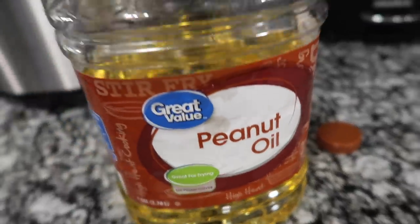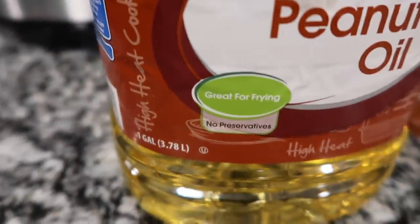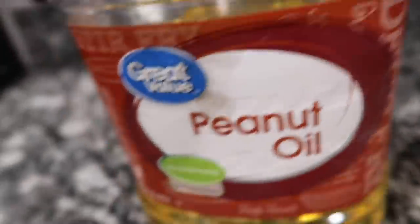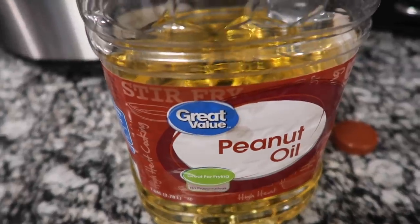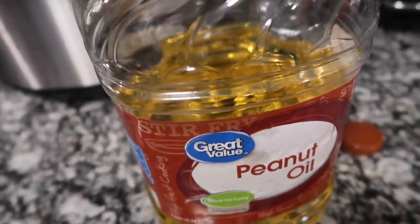Now this is what I use — peanut oil. It is great for frying and stir fries, that's what it says. So from now on in this house we are no longer going to use vegetable oil. We are going to be using peanut oil because I heard it is the healthiest oil.